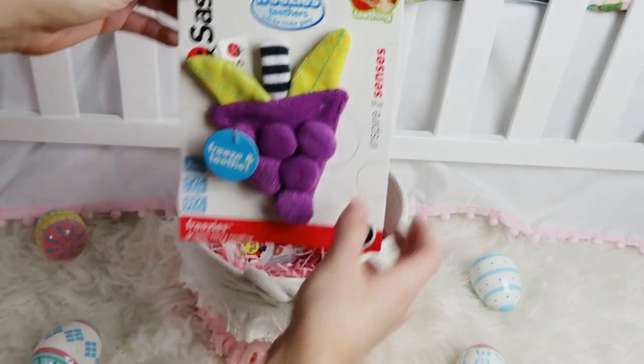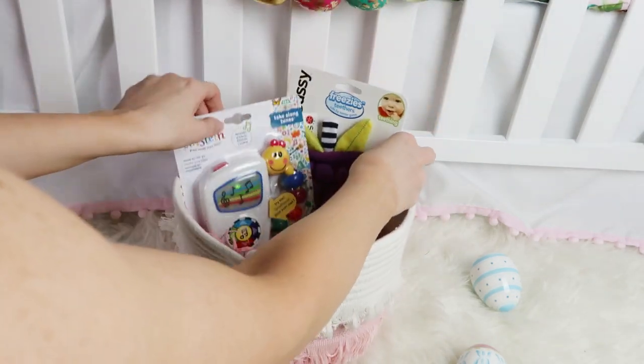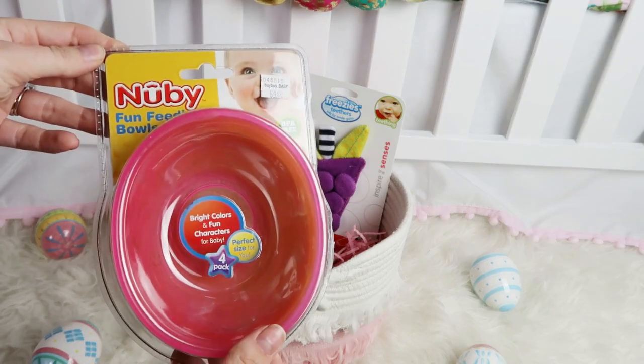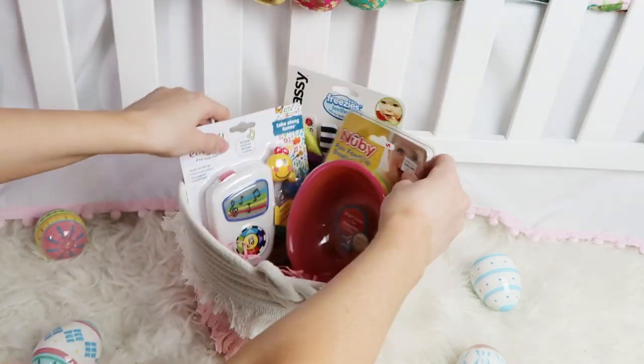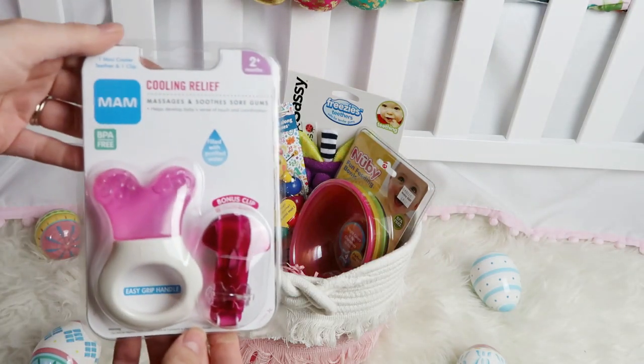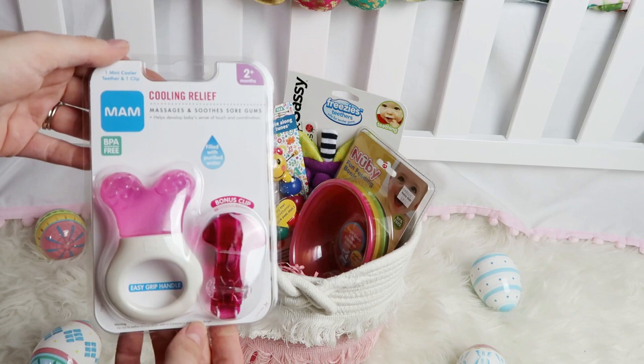Next I'm going to add this Sassy grape teether — you can freeze this, and it will be great for teething. My baby girl Scarlett is starting to eat rice cereal, so these Newby bowls are going to be perfect for that.